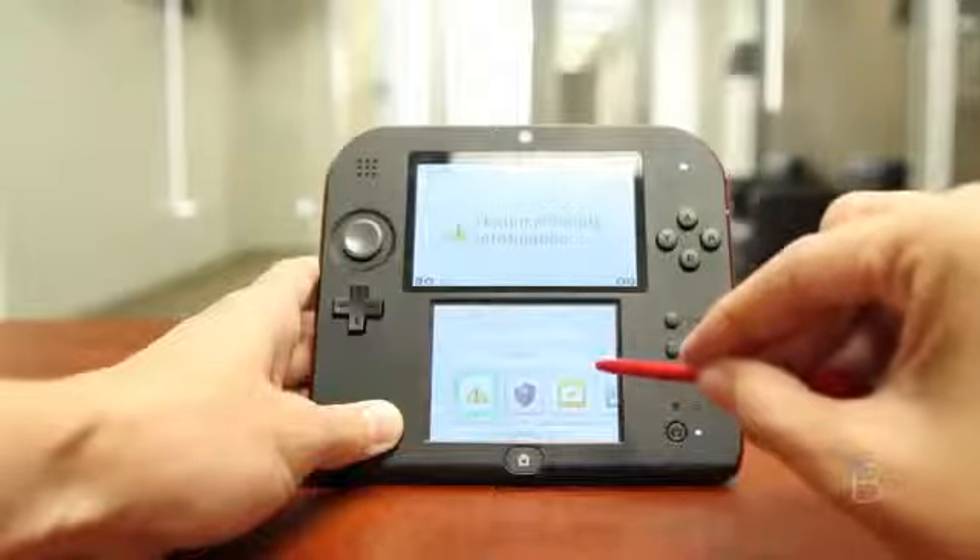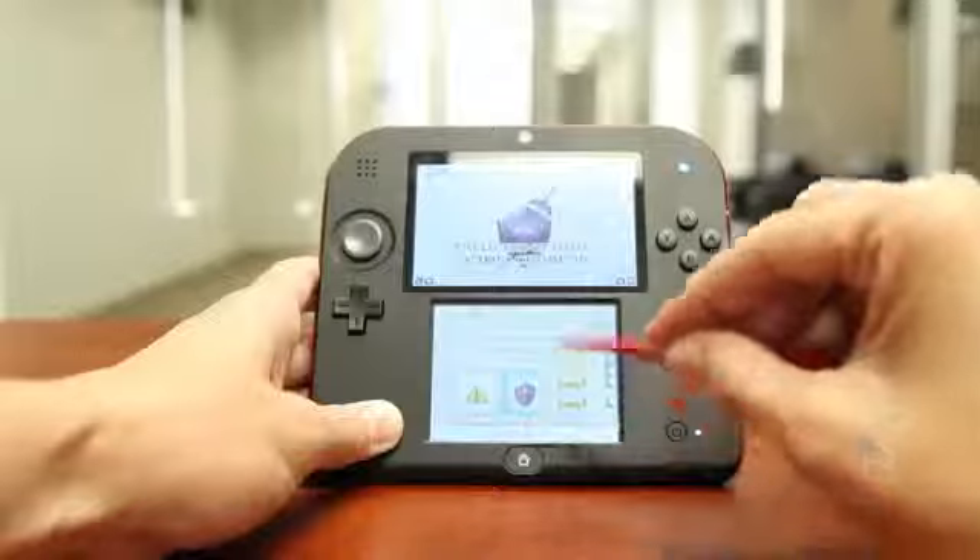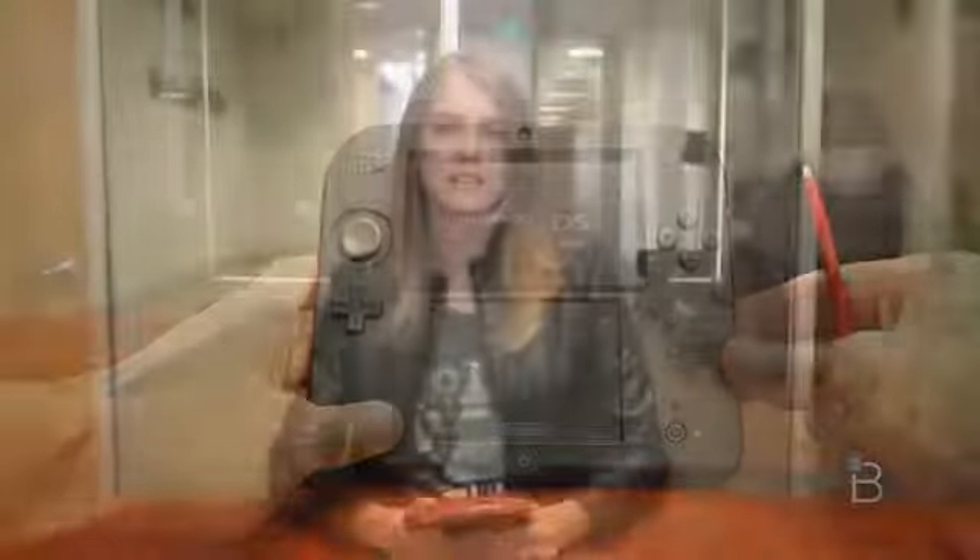Gaming — the number one reason you'd buy this — was really straightforward on the 2DS. There's no slider for 3D, and oddly enough, a bunch of my friends currently hooked on Pokemon X and Y said the game actually ran smoother on the 2DS than it did on the 3DS using 3D. So take that for what it's worth, though I'm sure if you already have a 3DS, you're not really going to go get one of these. I never found myself missing 3D on the 2DS, which was a very good thing in my opinion.